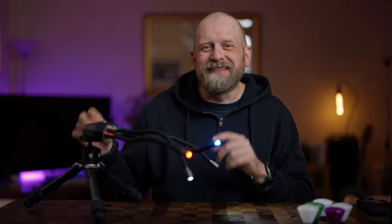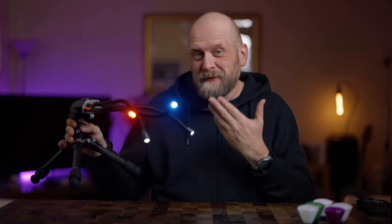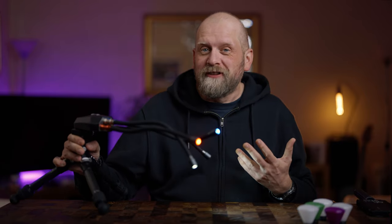In this video I am talking about these truly magical lights from Adaptalux, designed specifically for macro photography. So to find out more about them, how they work, and if they are something that you might need, keep watching — hopefully I'll answer all of your questions.